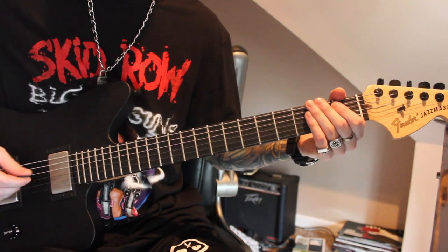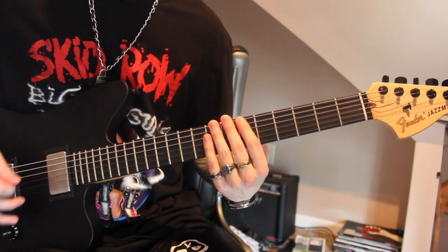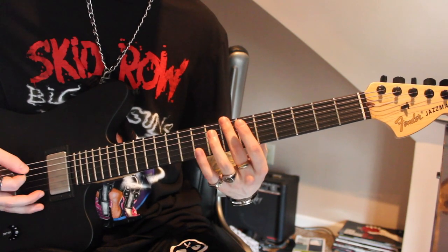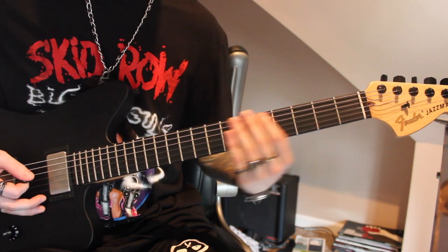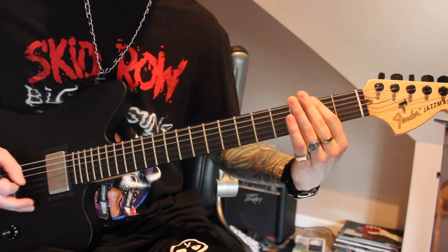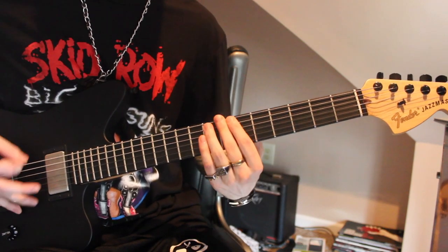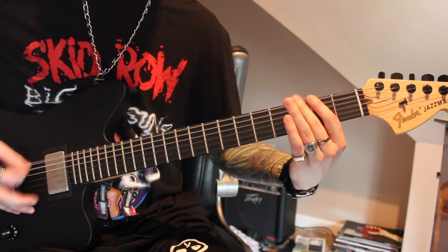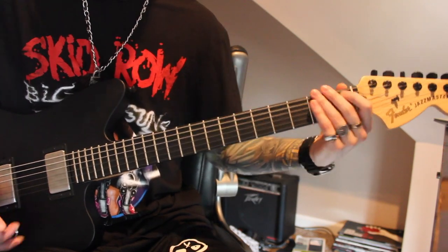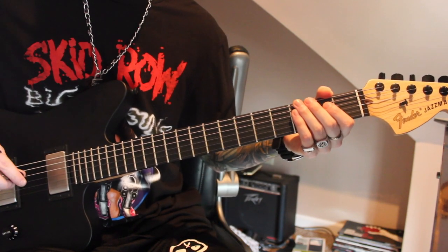Then it's going to go into the 1st chord progression, which is pretty much most of the song. It's going to be 7 — these are all power chords on the low 2 strings — 7 to 3 to 2. The strumming pattern goes like this. Then I'm just going to do a stab on the 7th fret, and then Mick's going to do that same thing but single notes.